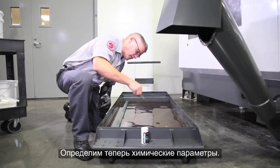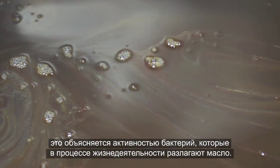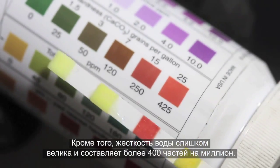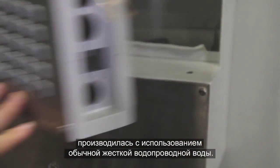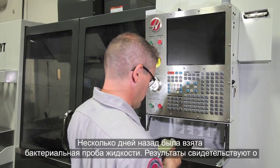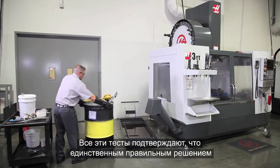So let's check the chemistry. Our water quality test strip shows a low pH around 7, probably because of the stinky bacteria feeding on the tramp oil. Water hardness is also too high, at over 400 parts per million. No one filled out the coolant log, so we can only guess that this coolant has been topped up using hard tap water. A bacteria test sample was taken several days ago, and the test results show a high bacteria level in the coolant. All these tests confirm that discarding the coolant is the only good option.